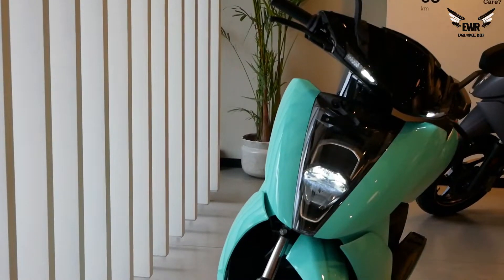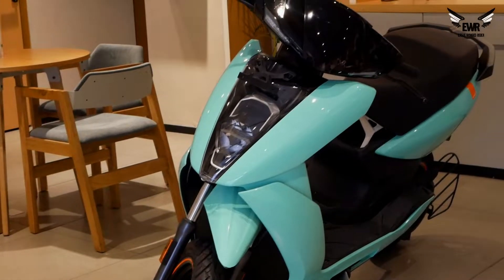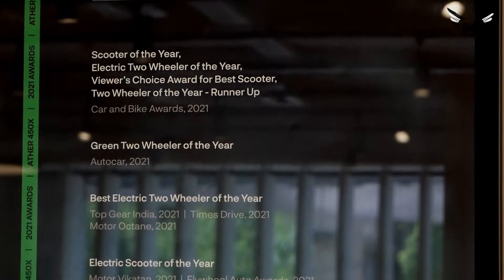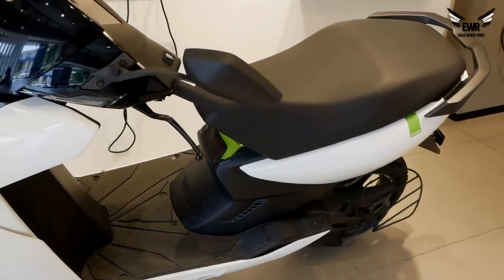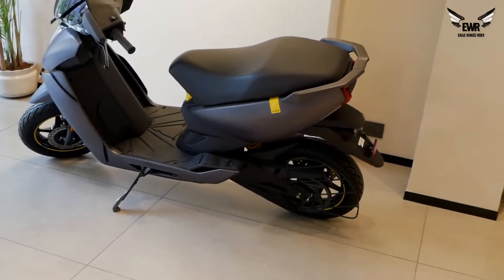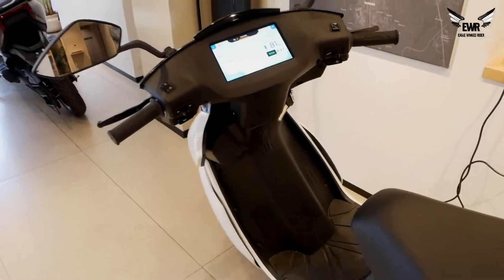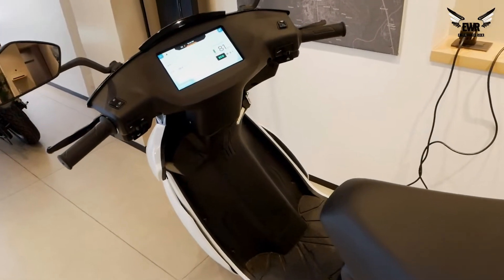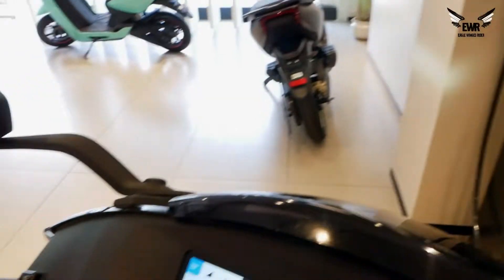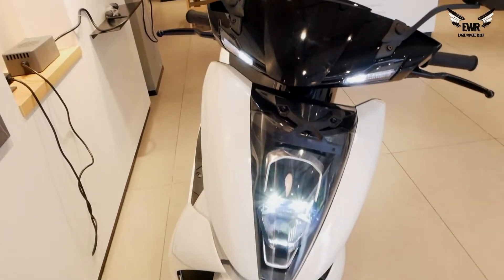Now let me show you the scooters here and what specifications they have and why it has been given so many awards — scooter of the year, electric two-wheeler of the year, green two-wheeler of the year, best electric vehicle of the year at Top Gear India. They have three colors: white, space gray, and mint green. You get a touchscreen. The 450 Plus model has almost the same specs with a slightly lower battery capacity and no warp mode. The mirrors are pretty nice, I like the design. This is how the headlamps look — you have DRLs, high beam, and low beam.